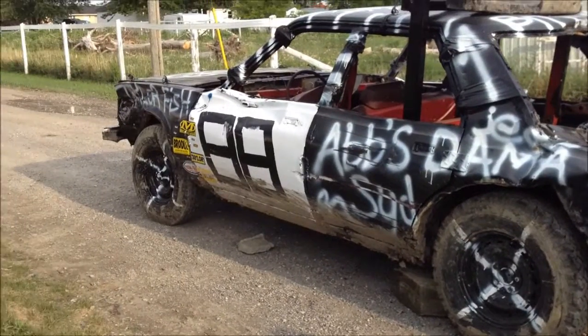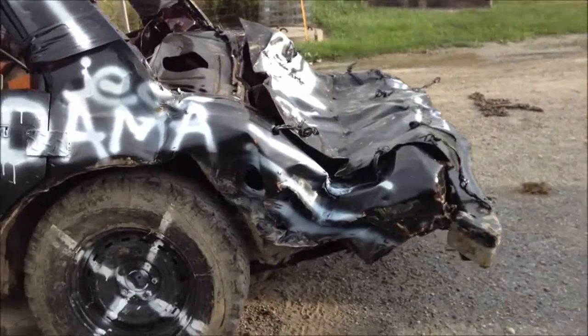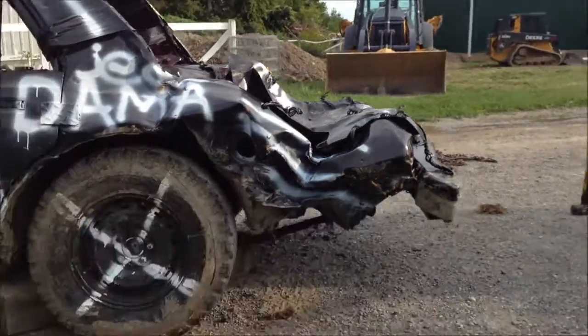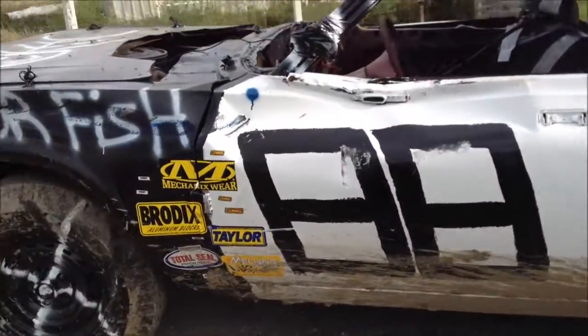It needs reinforcing, but this side stayed nice. Needs reinforcing. But we'll make her work again. She's good for another. Yes, sir.